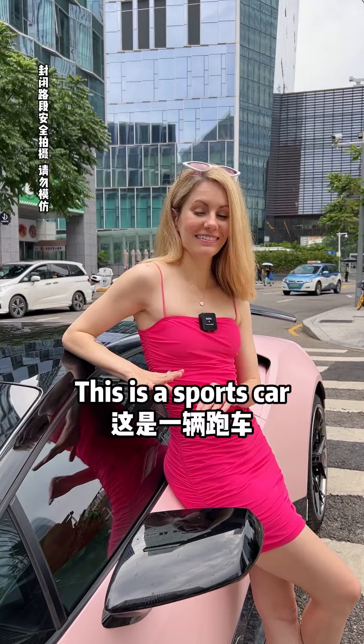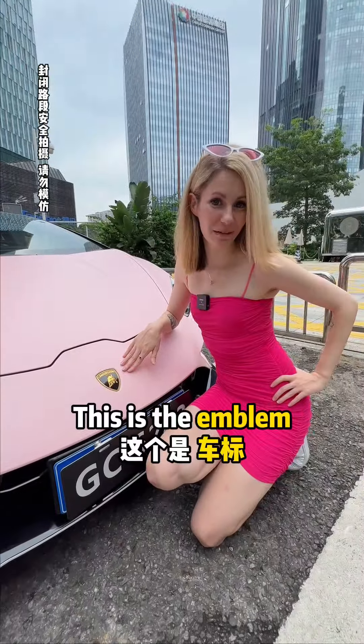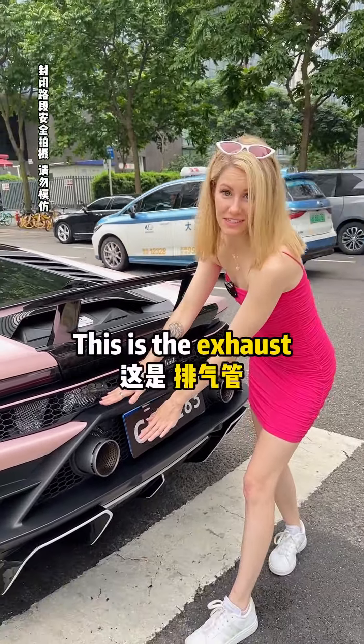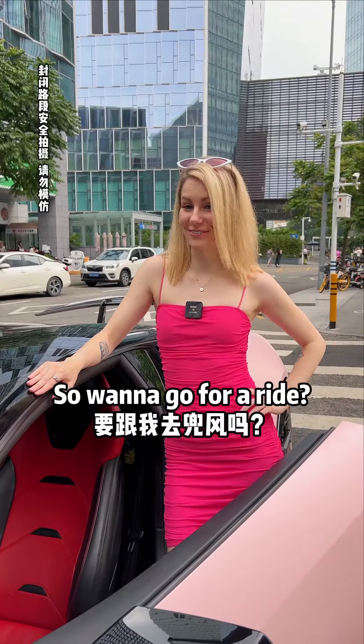This is a sports car, and it's my favorite color. This is the emblem. These are the headlights. And these are the taillights. This is the spoiler. This is the exhaust. And these are the rims. So, want to go for a ride?